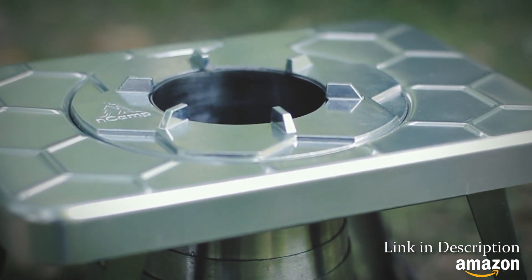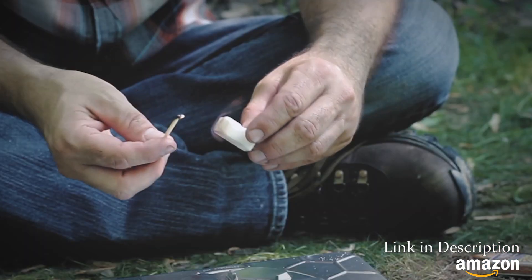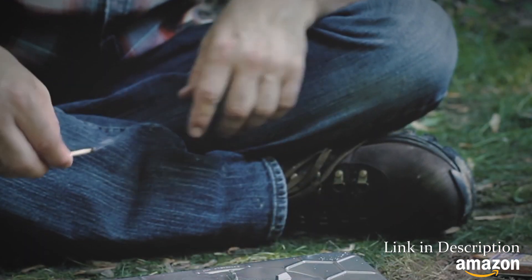To use solid fuels like hexamine, leave the stove folded on a flat surface, light the hexamine tablet, and place it in the combustion chamber. The stove will provide you with a clean, level work surface.